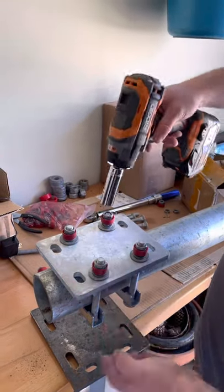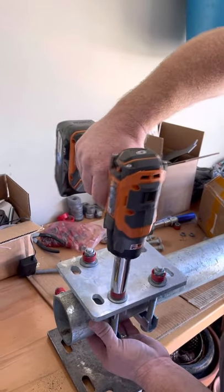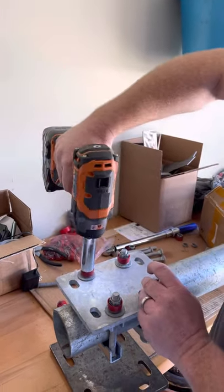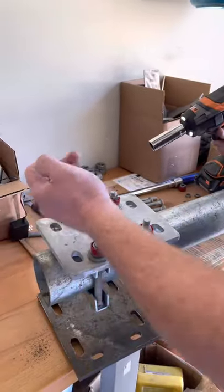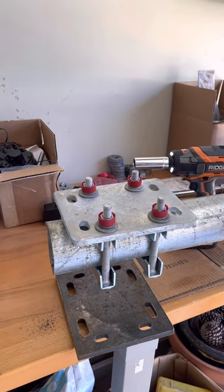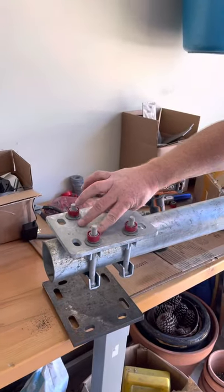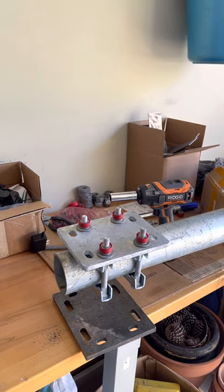Now we're going to use a regular standard impact wrench with a three-quarter inch socket and we're going to snug these nuts down and then shear them off. After these nuts have been sheared off, from a distance you'll be able to inspect this critical connection of this plate and see that it's been properly torqued. It adds strength, efficiency, and more importantly, it adds safety to this critical connection.